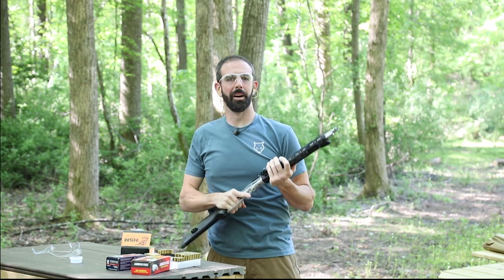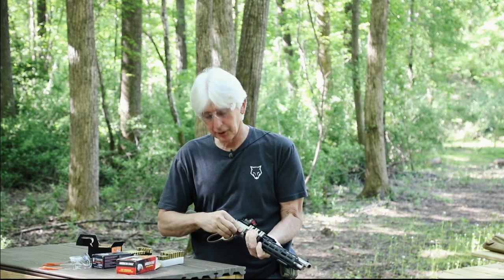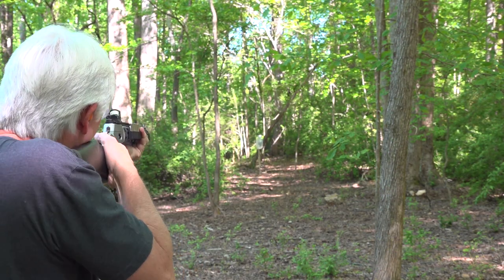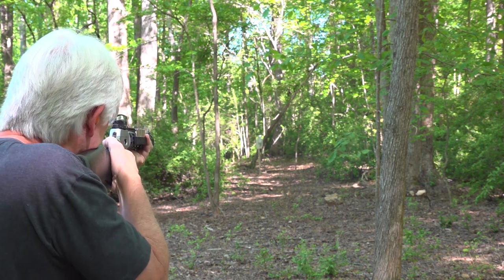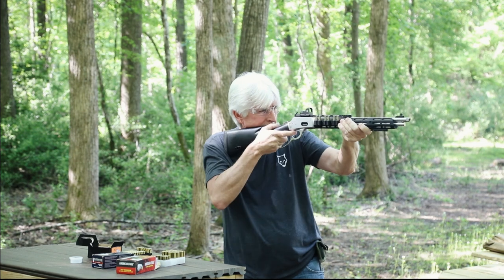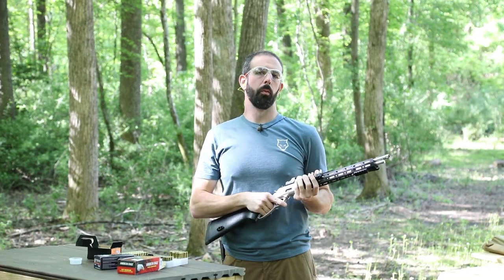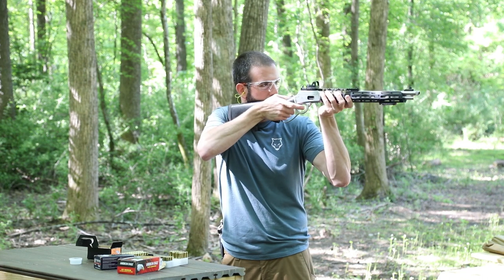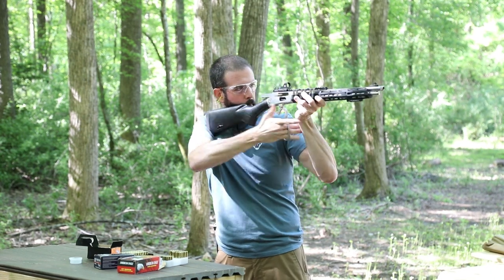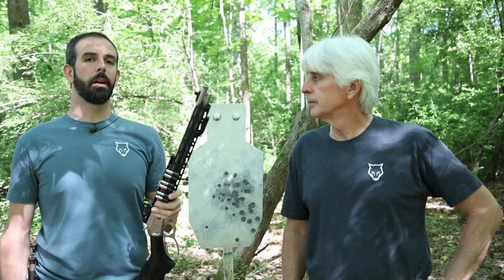I absolutely love that. Going to let dad do a few shots. Finally get a chance to shoot — big bully over there. One more round and we're gonna close it out; this is just too much fun to pass up. That's so fun — I absolutely love it.